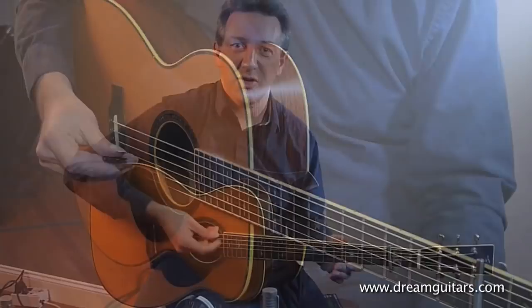Hi, I'm Clive Carroll and I'm at Dream Guitars in Asheville, North Carolina. I've arrived early — I've got a concert here tonight and they asked me just to perhaps show a few techniques.